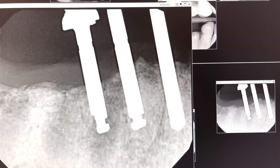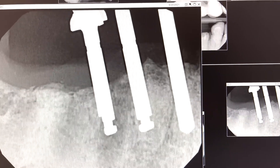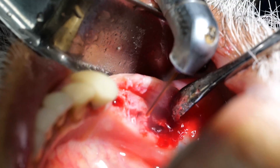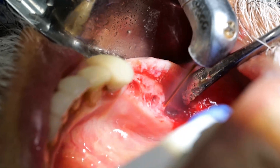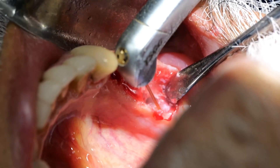I then have some leeway in making changes to the angulations, the depth, or distance between adjacent implants. Here I am using the water lays again to clean out and trim granulation or undesired tissue under the flaps.